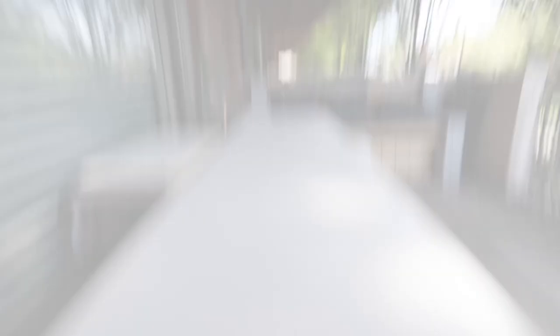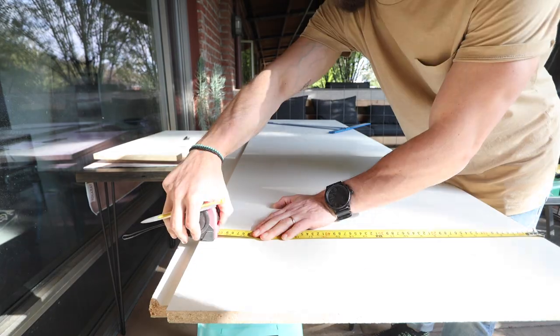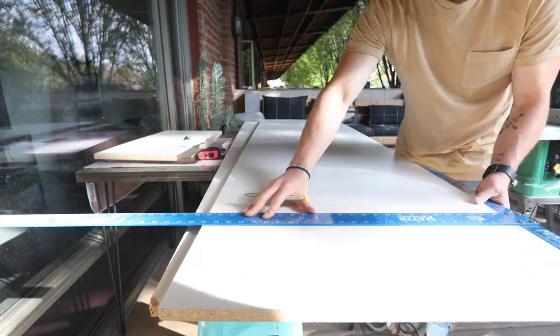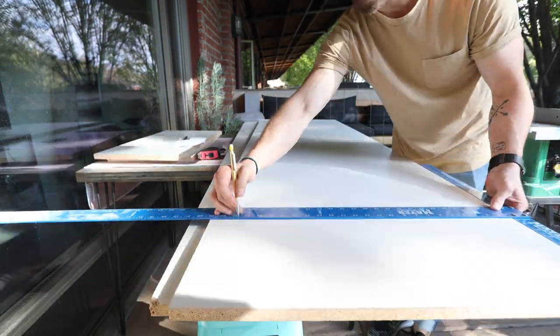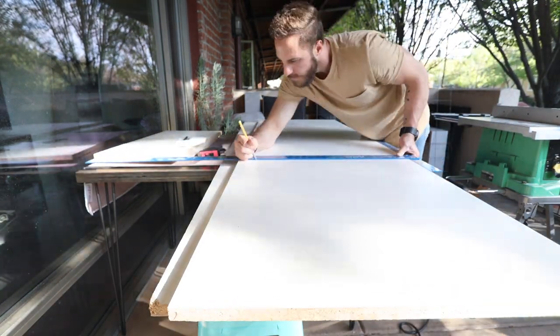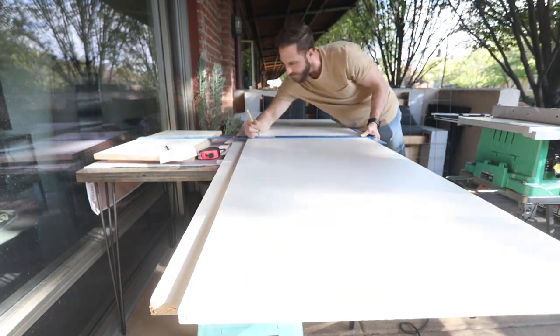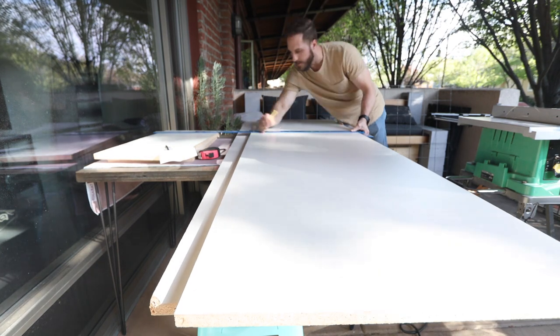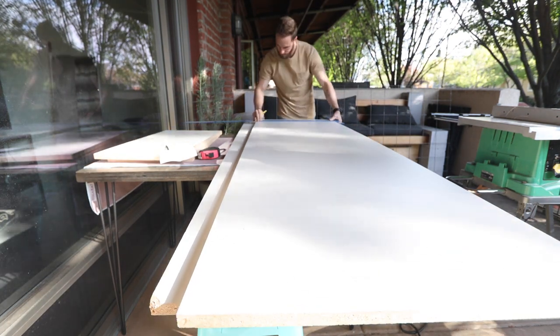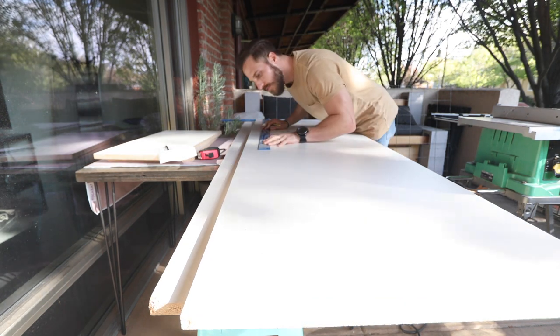The first thing we need to do is create a mold for the concrete to go in. For this we are going to use something called melamine, which is particle board that has a smooth glossy resin coating. This is important because concrete won't stick to this outer layer. I had my local hardware store pre-cut one large four by eight sheet down to pieces to transport home. The thickness I am using is three quarter inch. I will need to cut these down to build a base and side rails. The side rails will each be two and three quarter inches — that amount is the thickness of the countertop I want plus the thickness of the melamine.